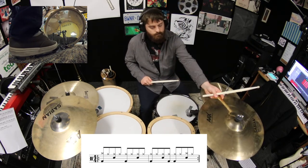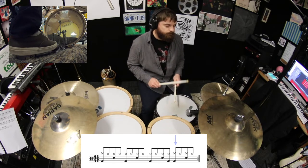Next, we'll add a crash to the third beat of the second bar.